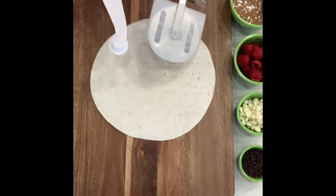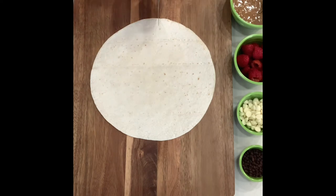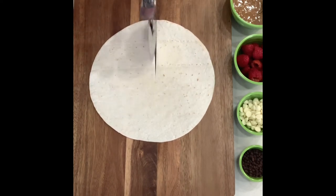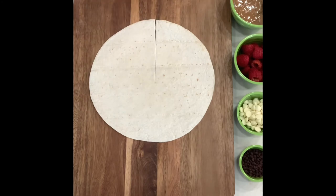Take one of these and run a slit halfway across one side. We have almond butter — Nutella or peanut butter would be a good alternative — raspberries, white chocolate chips, and mini chocolate chips.